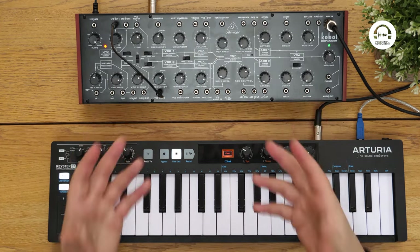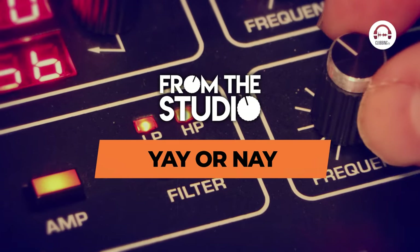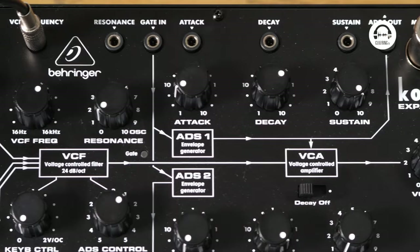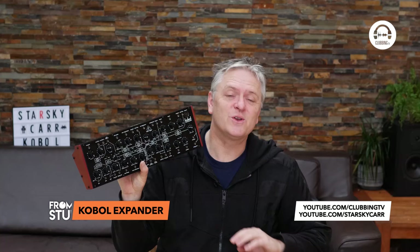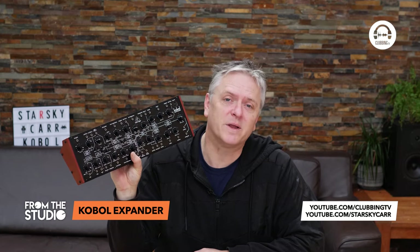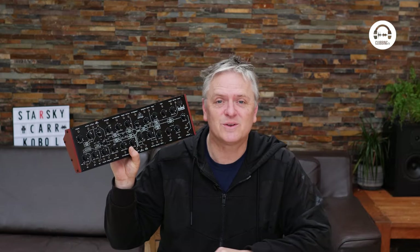And it's where you get really interesting tones that don't just sound like standard synth tones. And when you hear them in a track, you can't work out how somebody made them — and this is the sort of stuff people do. So there you have it, the Cobalt Expander from Behringer — From the Studio. If you've got any questions, drop them in the comments. And if you are into your synths, your drum machines and everything else, do take a look at my Starsky Carr YouTube channel as well, where I've got more in-depth analysis of the Cobalt. So I'll see you in the next episode of From the Studio.